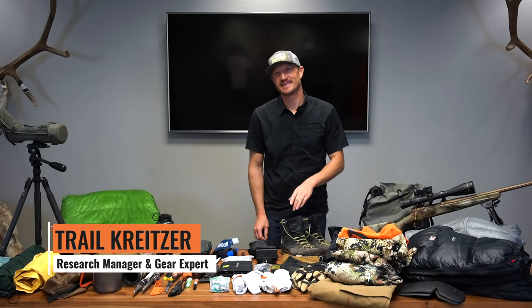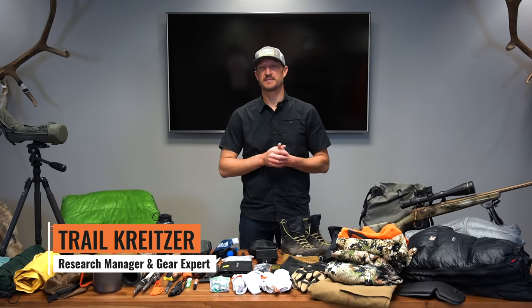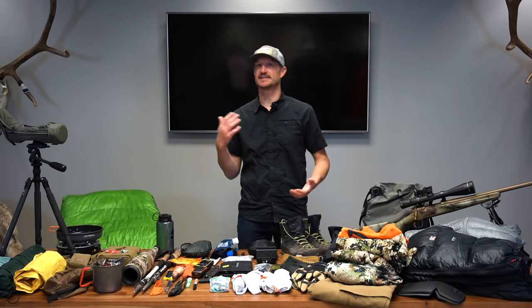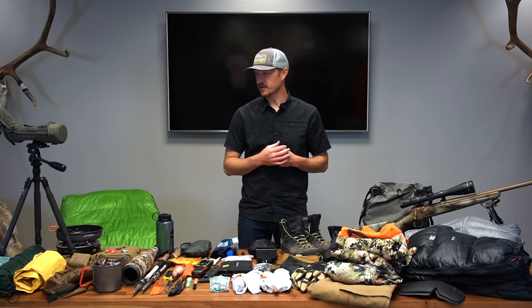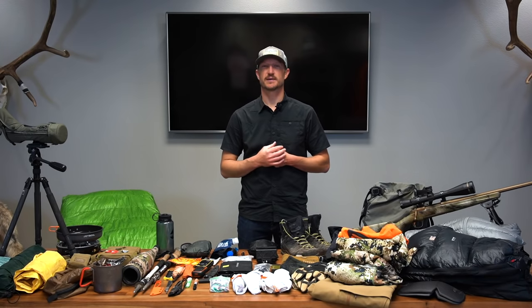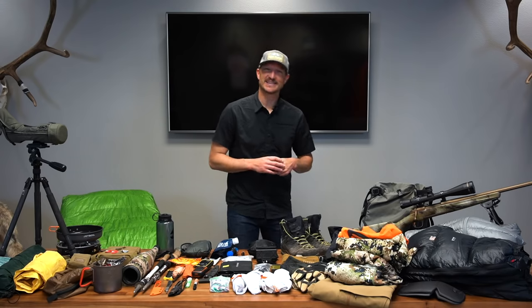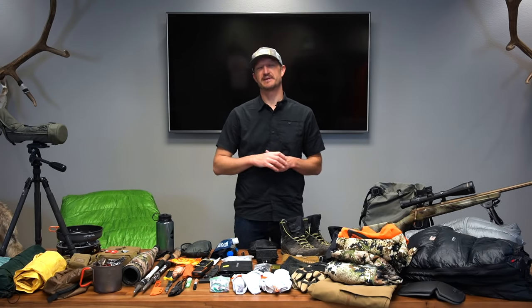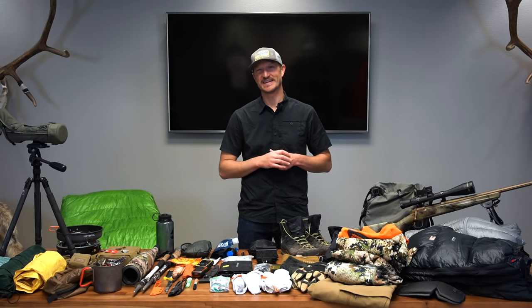Hey, Truckwright here at GoHunt. Today I have a gear dump for you. This is a little bit different for me — it's kind of a mid to late season gear dump pack list. I've already been out on an archery hunt. Neville and I just got back from Colorado. Neville was successful in killing a bull. I ate that tag, which doesn't sit well with me, so I'm getting ready to take some revenge out middle and late season this year.